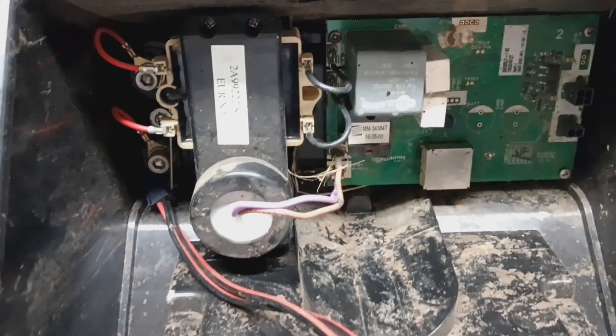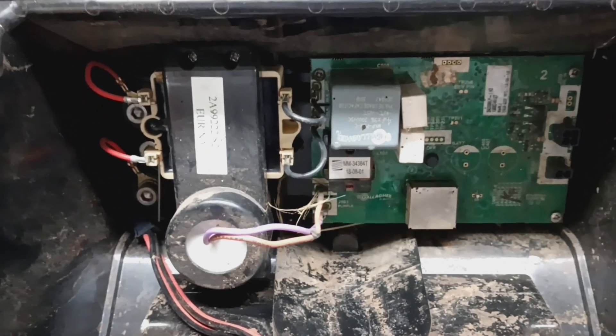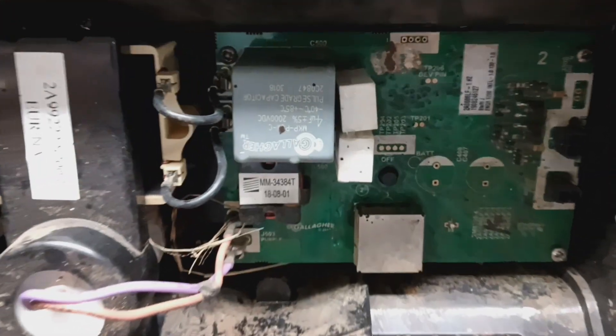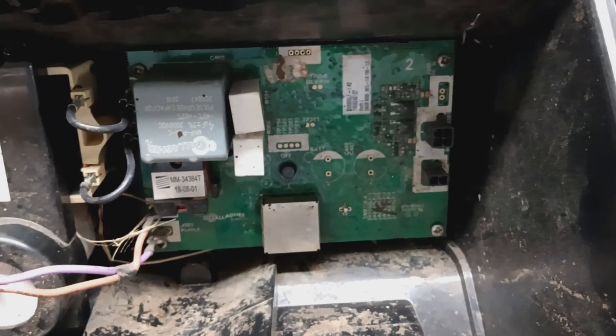Hi, thanks for checking out another one of our videos here on YouTube. This is going to be a repair video on a Gallagher S200. You don't see these in for repair that often — they're pretty reliable used for the most part. We just don't see them come in.